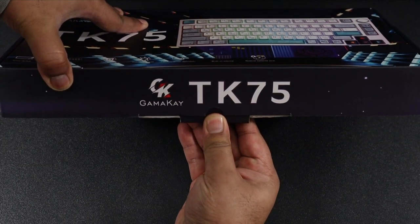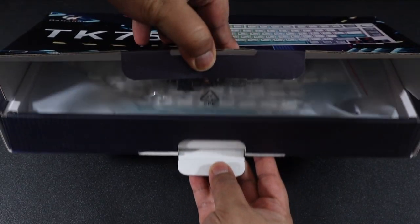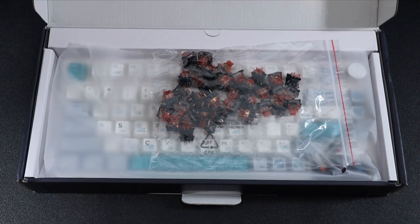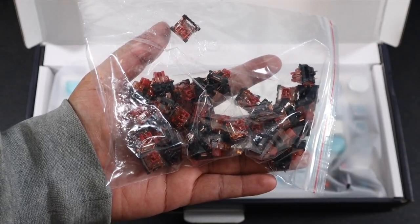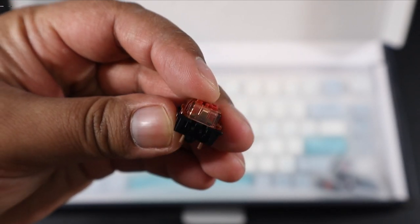I have actually never owned a mechanical keyboard. I've used them at people's houses and gave it a quick demo, but never owned one for myself. I've used the likes of Corsair K55, Logitech keyboards, normal Microsoft ones that come in a package, and the Apple keyboard.